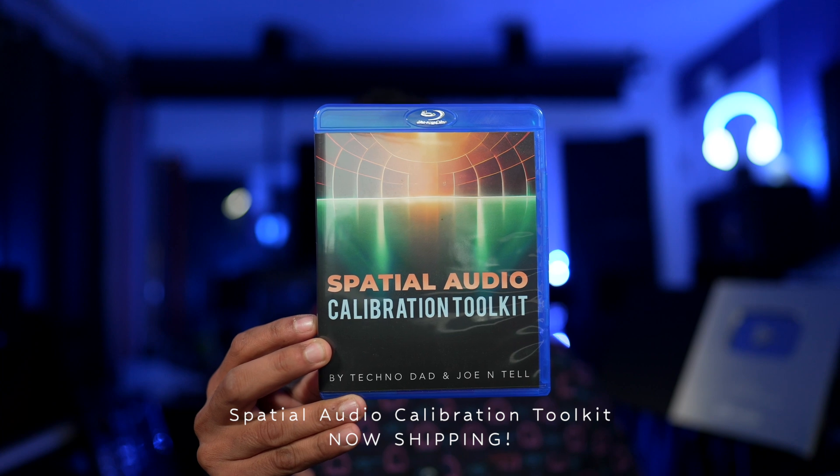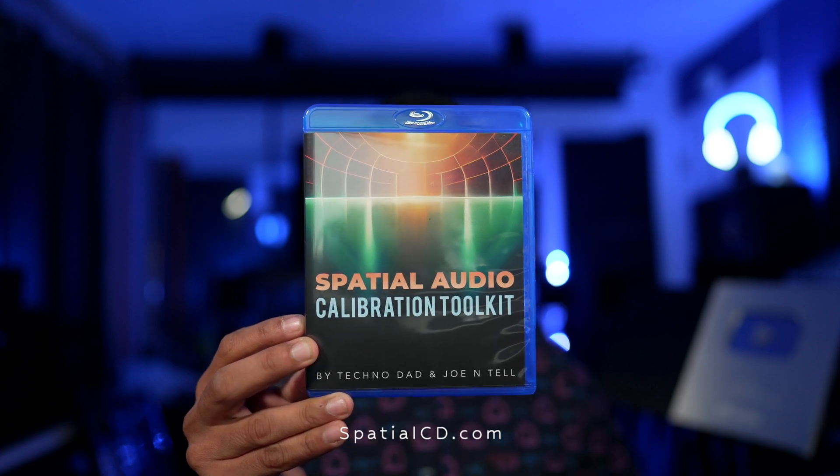Mixing Dolby Atmos over the past couple of years has been an amazing experience and an eye-opening one. Today I'm going to take you around the studio and show you all the equipment that it takes to make this possible. I created all 160 Dolby Atmos tracks on the Spatial Audio Calibration Toolkit in this studio — and that doesn't include the 50 or so we had to create to figure out how Atmos works on the production side and how it relates to the consumer side, because there is a disconnect there.